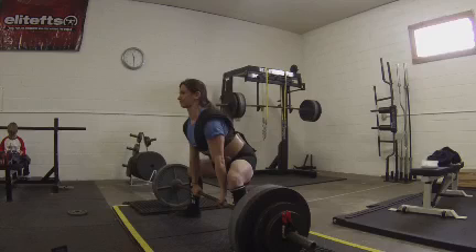Starting position is the same: shoulders over the bar, hips down, chest up — everything looks great.